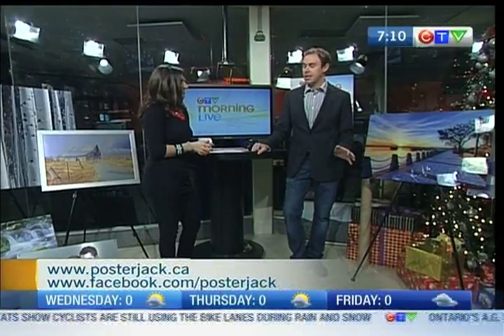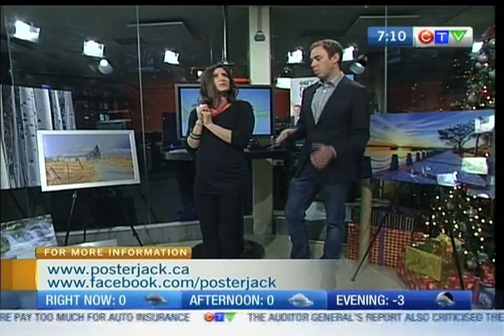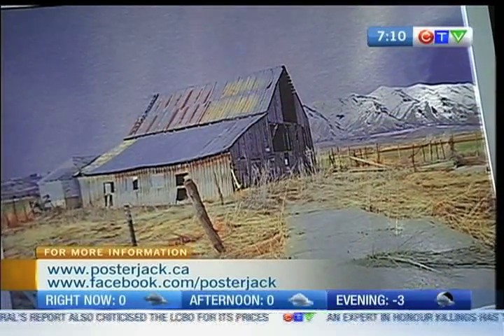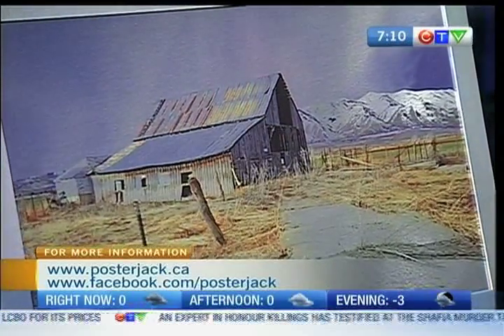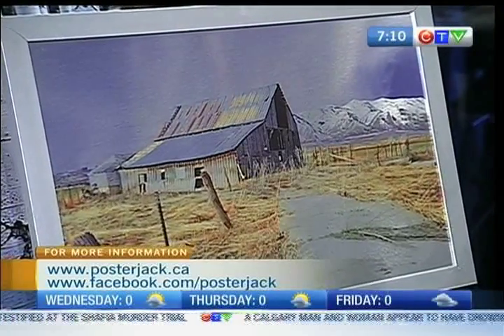About six months ago we started with metal prints. We're the first ones to do it in Canada, and it's been really, really popular. So what we do is we take a photo and we actually print it directly on metal. Anywhere where there's white in the photo, we just don't print the white ink, so the metal kind of shines through and it turns out really, really cool.